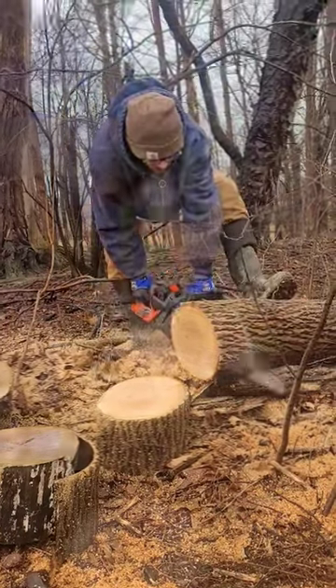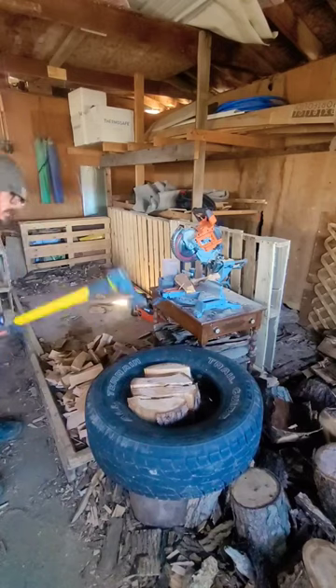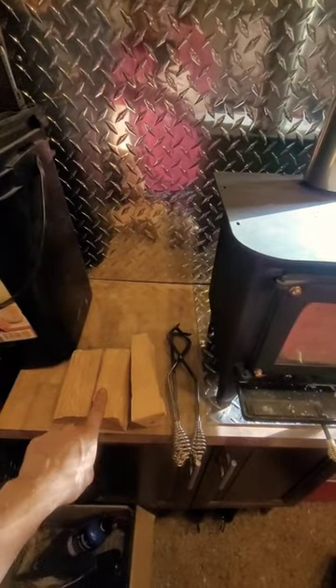Five-inch sections can go front to back. We always want to cut two shorts and one long — one piece from the longer round that we chopped and two pieces from the shorter round that we chopped.